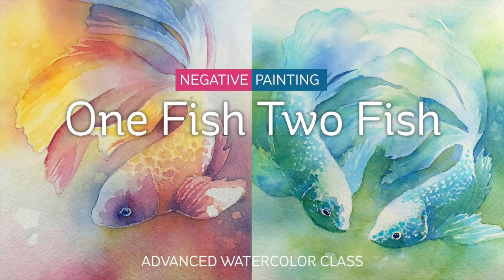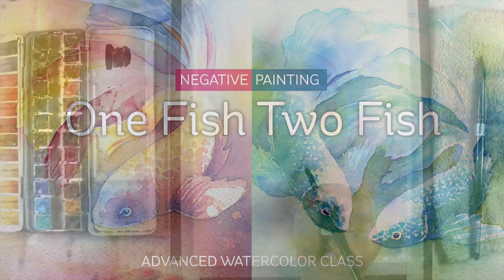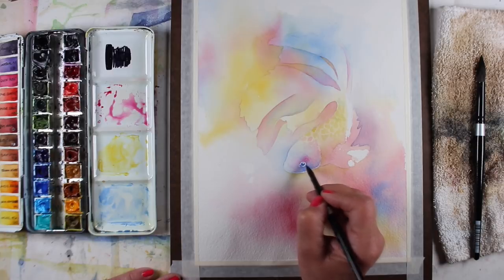The Advanced Watercolor class at art-classes.com, called One Fish, Two Fish, is an exercise in a number of painting techniques, including primarily negative painting.